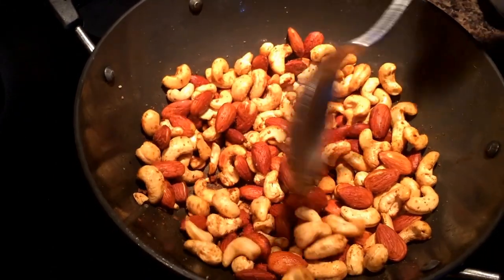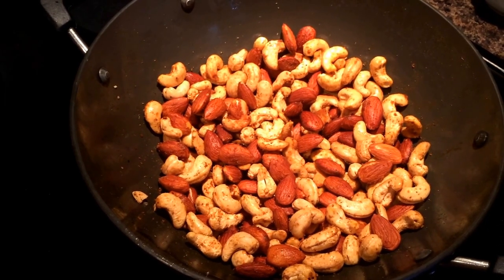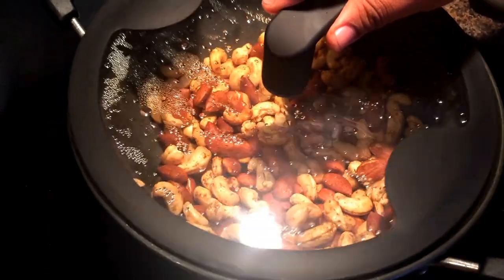It will take about 20 to 30 minutes for them to be ready to eat. They will be nice and crispy with the same color as if they were roasted in the oven.